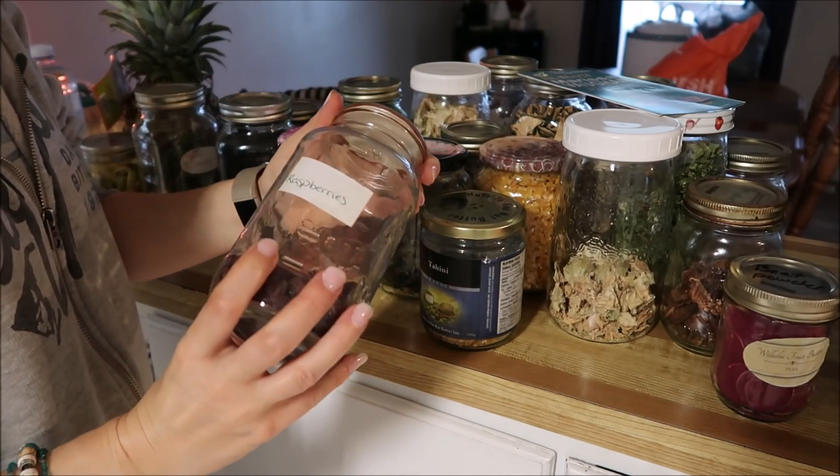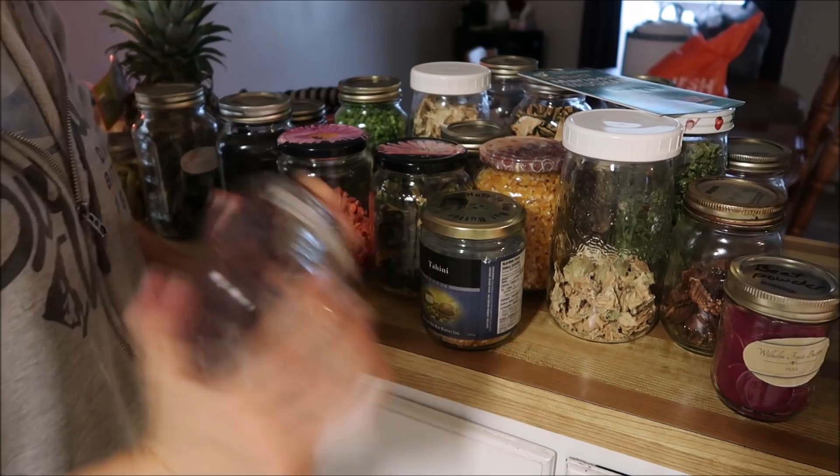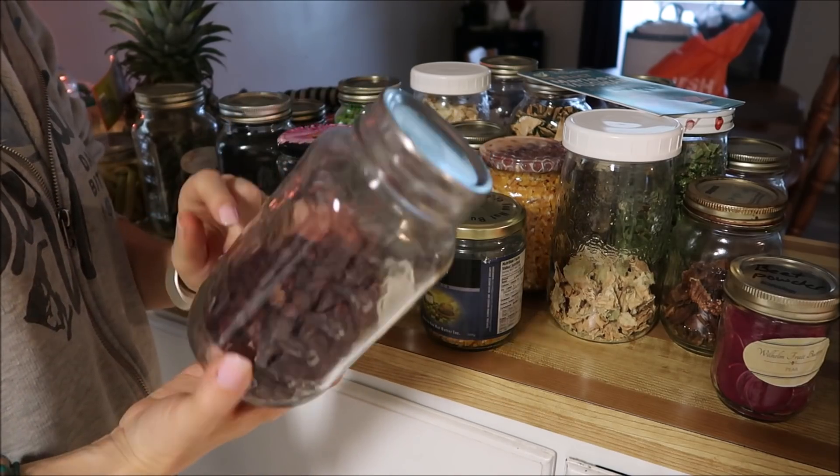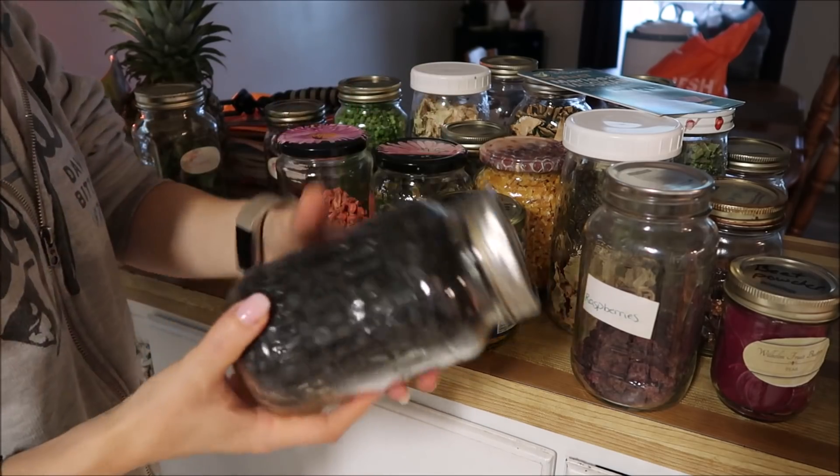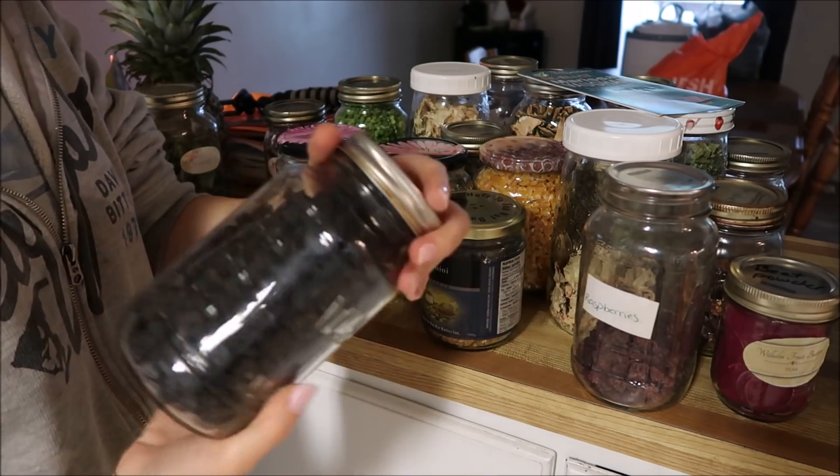This one I have vacuum sealed — it's raspberries. I think I'm actually going to powder these because they're not being eaten. These ones I did quite some years ago. These are blueberries.